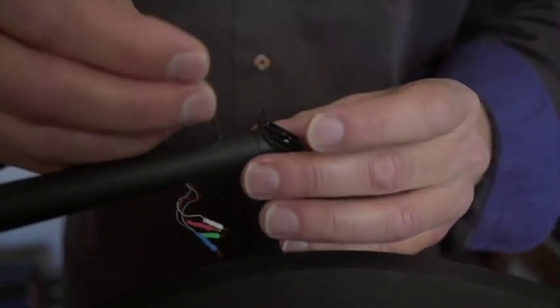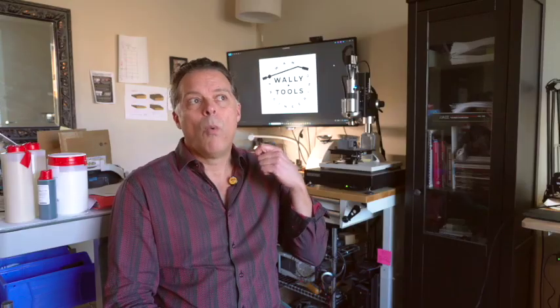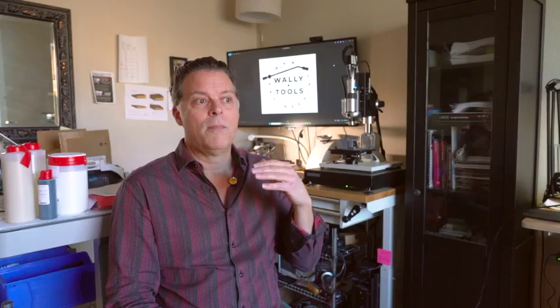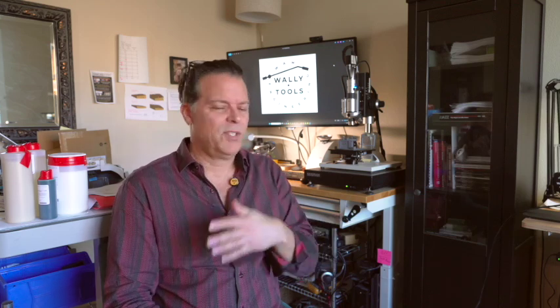Doesn't get easier than that for setup, by the way. The research that we've been performing over the years has led us down the path of experimenting with the question of what additional performance can we get from our same tonearm. Because if you're watching my other videos, you'll know that I insist that the tonearm only deteriorates to a greater or lesser degree the ability of the cartridge to perform its job — it can't make it any better. It's either holding the cartridge immeasurably still and able to follow the mean position of the grooves, or it's not.